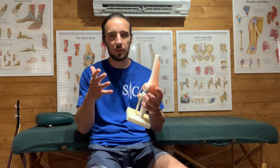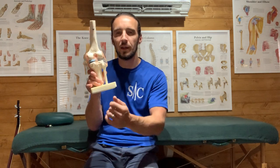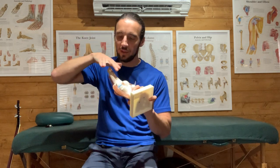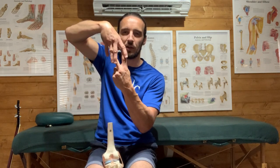Chances are what we're treating is a symptom rather than the cause - it's more than likely coming from somewhere else. But let's still treat that symptom because it's still painful and uncomfortable. We have the gastrocnemius, which is a big two-headed muscle that wraps around, attaching above the knee. And then we have the three hamstring muscles - biceps femoris going to the outside and the two semis coming around the inside of the knee. So we have tendons wrapping either side with the gastrocnemius and hamstrings overlapping the back of the knee.